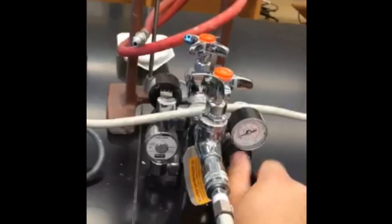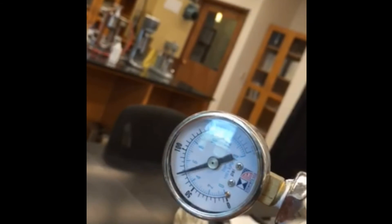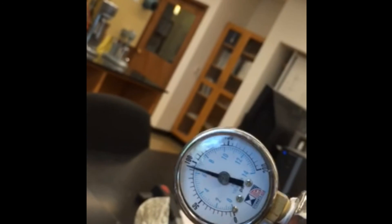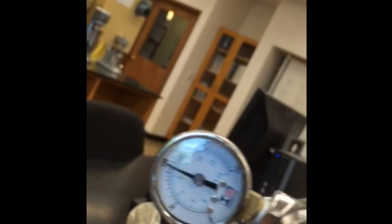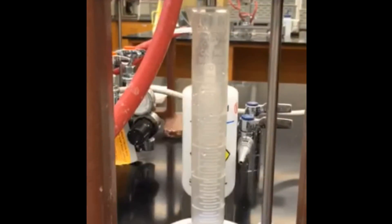We measure the water and determine how good that filter cake is at plugging holes. One of the big things with bentonite is you want proper viscosity, and you also want it to plug holes. That's one of the main things bentonite does — it's excellent for plugging holes. And with this filter press test, we can test exactly that.